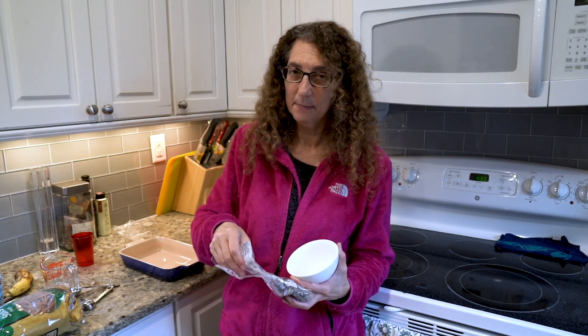Hi. Today I had a craving for chocolate covered pretzels. Since I'm not getting out much, I figured I'd just make them myself.